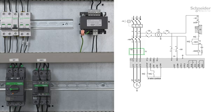Q2 fast acting fuses are to be used only when type 2 coordination according to IEC 6947-42 is required. Q3, circuit breaker: protection for the primary of the transformer. Q4, circuit breaker: protection for the secondary of the transformer. Q5, circuit breaker: protection for the control part of the soft starter.